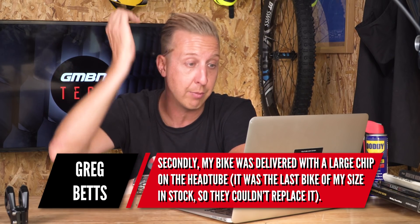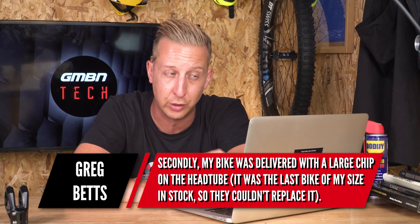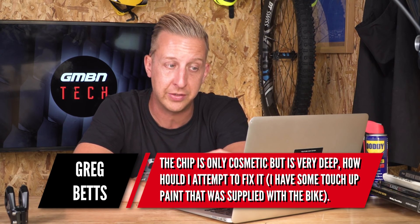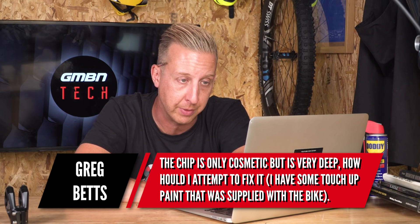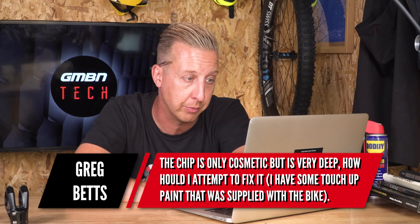His second question: his bike was delivered with a large chip on the head tube. It was the last bike of his size in stock so they couldn't replace it. The chip is only cosmetic but quite deep. He has some touch-up paint supplied with the bike. For other viewers who haven't got touch-up paint, the first point of call should always be the manufacturer or distributor of your bike, because they should be able to supply paint that will definitely match your paintwork.